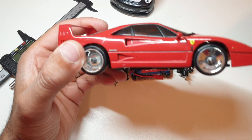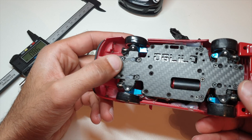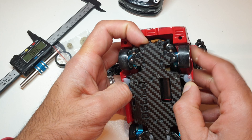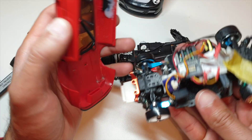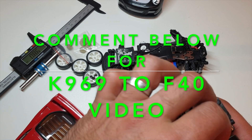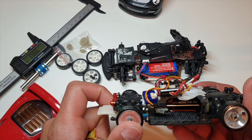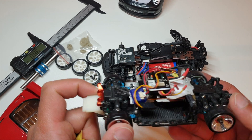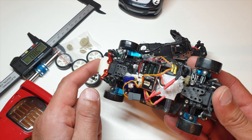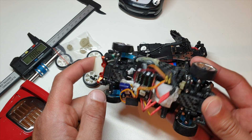So this is actually a WR Toys K989 which has been upgraded with a completely custom chassis and alloy parts. It's got an Atomic speed controller, a Surpass motor, and a Mini-Q 6000kV motor. You can go pretty far with these cars - this has been upgraded all aluminium everywhere, and it does handle and drive pretty good.